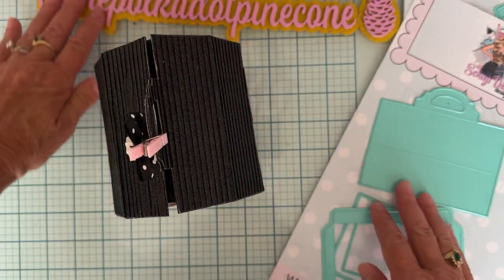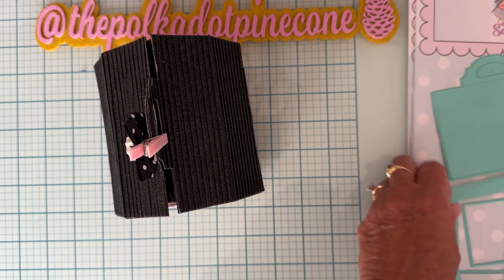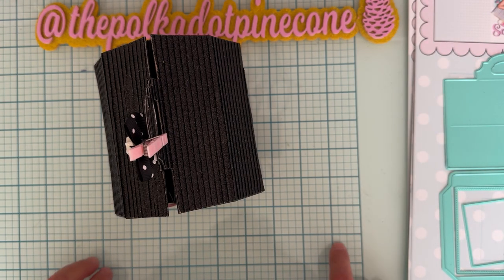So those are my two project shares that I've been working on. I've got more to come, so be sure to come back and check it out. Thank you so much for watching — everything will be linked below. Be sure to give me a follow, like this video, and leave me a comment — let me know what you think. Thanks guys, bye-bye!